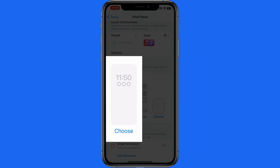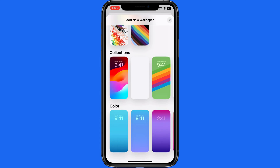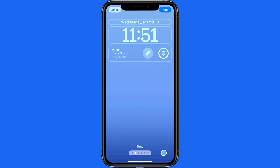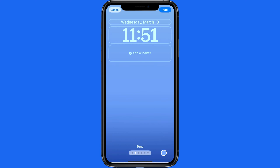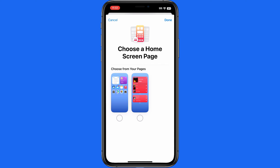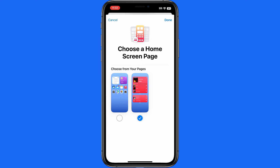Back in the focus settings, let's select a lock screen for the iPod Focus. I'm going to go with a very basic bluish gradient. I'll also remove these lock screen widgets. Then we need to choose a home screen page or pages — select just the page that contains the music widgets, and that's going to be the only page of apps available while in the iPod Focus.